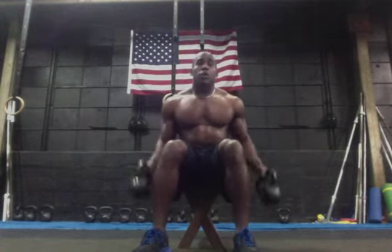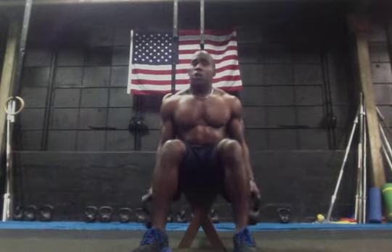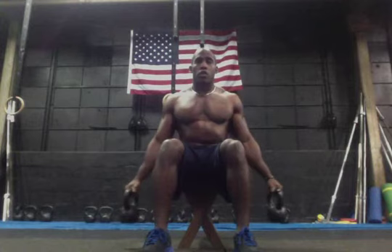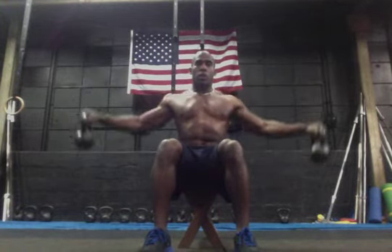All you're going to do is grab your dumbbells or kettlebells. In this case, I got a kettlebell. Dumbbells work exactly the same. All you're going to do is shoulders to your side and we're going to raise our shoulders up without using a whole bunch of body weight and come right back down.